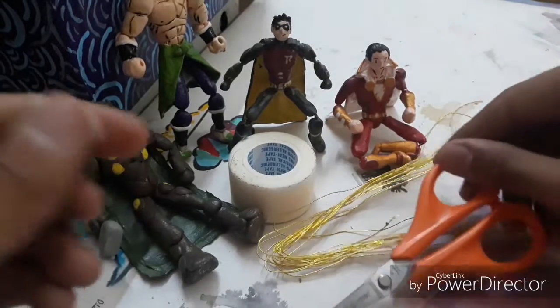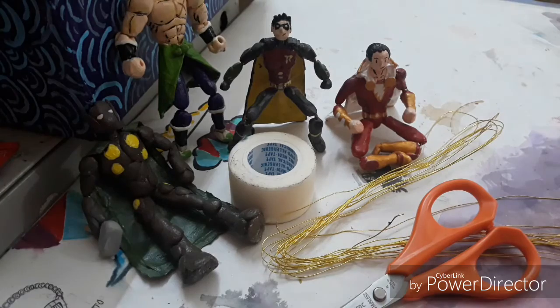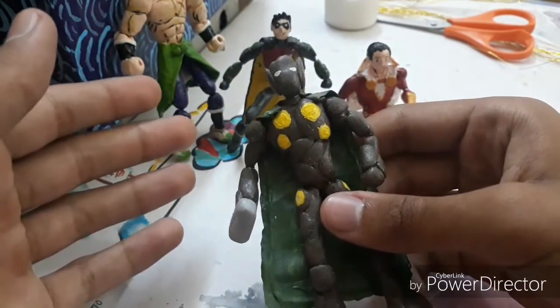And a pair of scissors or a cutter, whatever you prefer to cut stuff with. So without any further ado, let's begin. I've made a few types of capes, so let's go with the first type I made back in 2017.